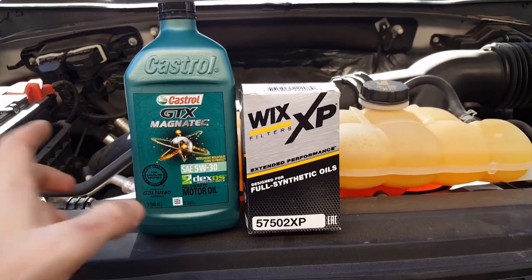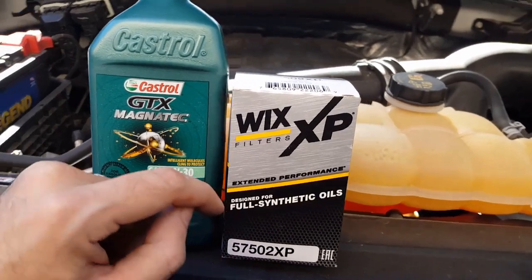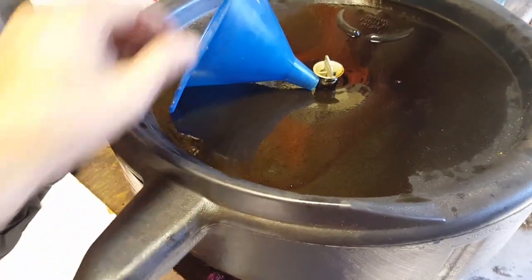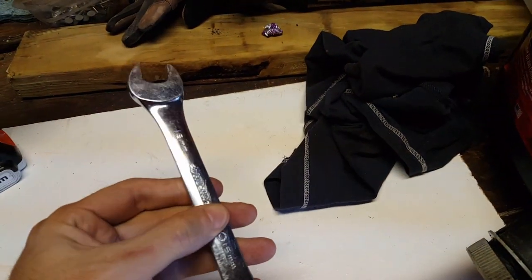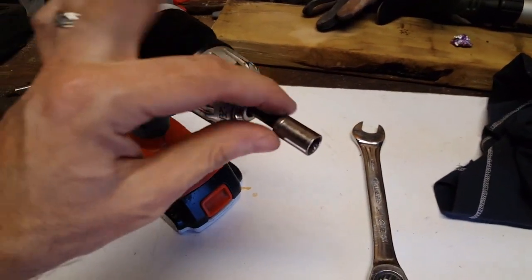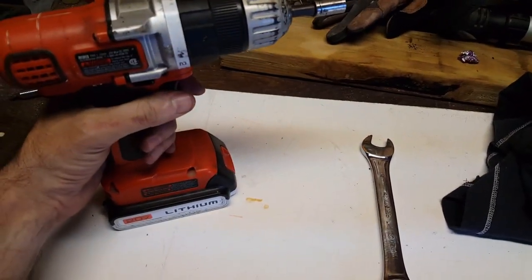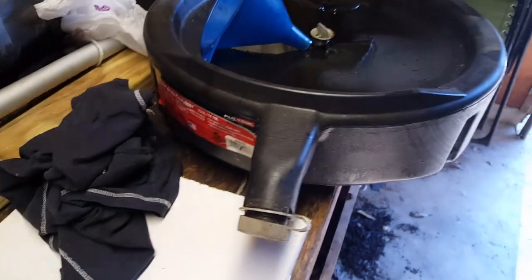We're going to do a quick oil change using 5W-30 synthetic oil with a synthetic oil-specific filter on a 3.5 V6 EcoBoost. This is really all you need: something to catch the oil when you drain it, a funnel, a rag, a 15-millimeter wrench, and an 8-millimeter socket — which you can use with a power tool or a ratchet.